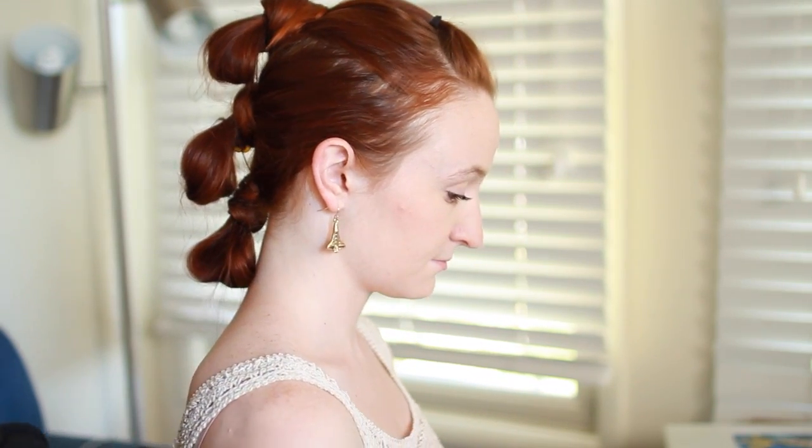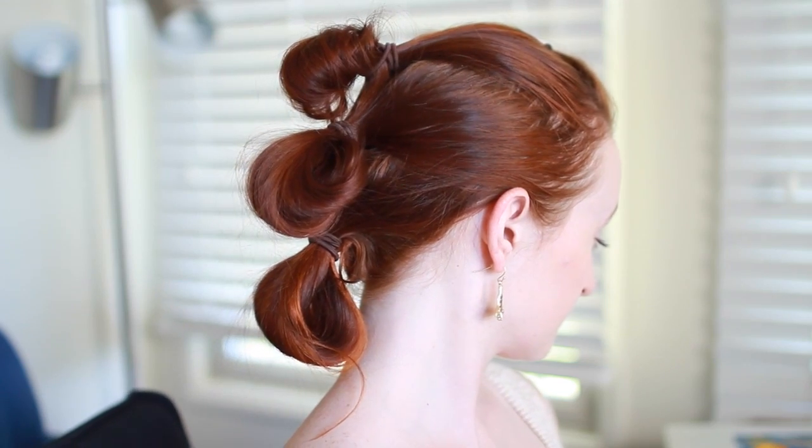Here's what Rey's hair looks like when finished — either as wrapped buns like in the movie, or with exposed hair ties for the adjusted technique.